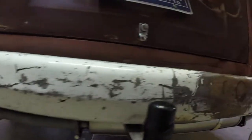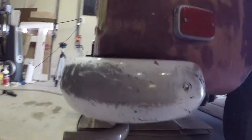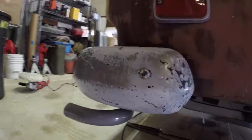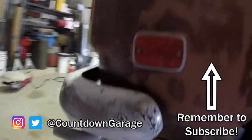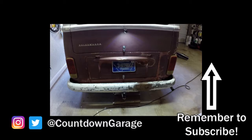That's the end of this video. I want to thank you guys for watching and I hope you liked this episode. If you did, don't forget to share and hit the like button. If you're not a subscriber, please consider subscribing, and I'd love to hear questions, comments, or anything else down below. Don't forget to follow Countdown Garage on Instagram, Twitter, and Facebook. See you guys next time.